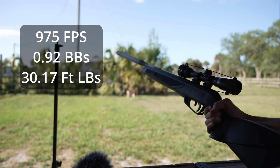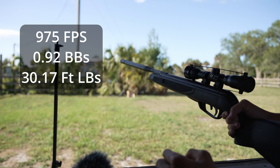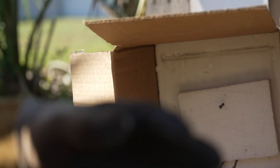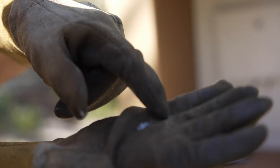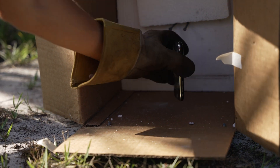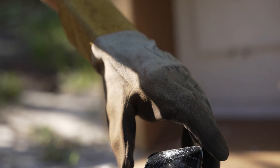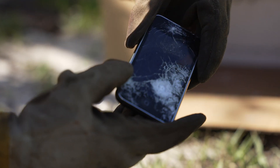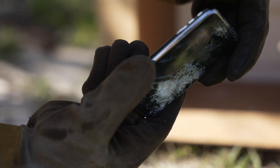This is a .22 pellet gun and it's going to be shooting .22 pellets at 975 feet per second. In three, two, one. I think we got it. Okay, here we have the pellet. Actually, that is amazing that we were able to find that. Look at how mushroomed out that thing is — that's pretty crazy. The actual phone itself — oh my word. That is pretty crazy. It made a massive, massive dent in the glass. It just took a chunk right out of it.